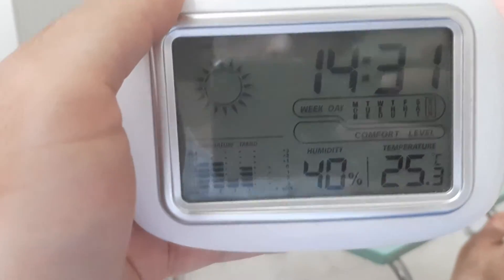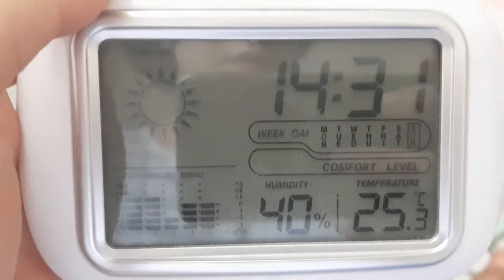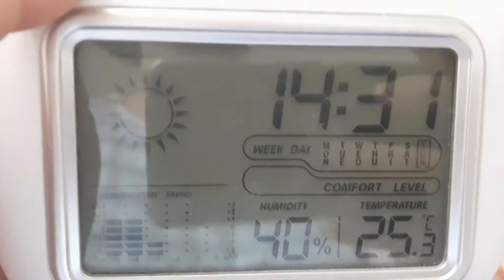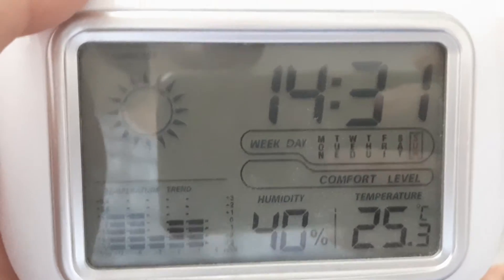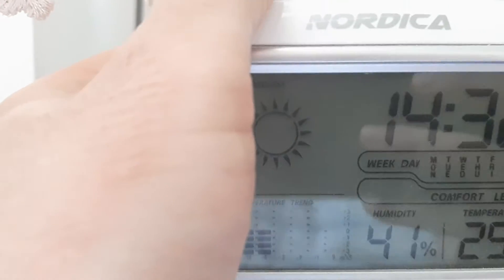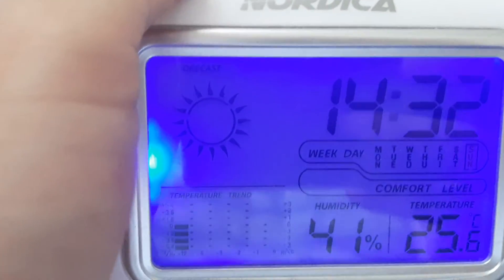This is a very good clock. It shows humidity and temperature — right now it's only 25 degrees Celsius — and also the clock, calendar, and weather. If you click here, you can open the light.